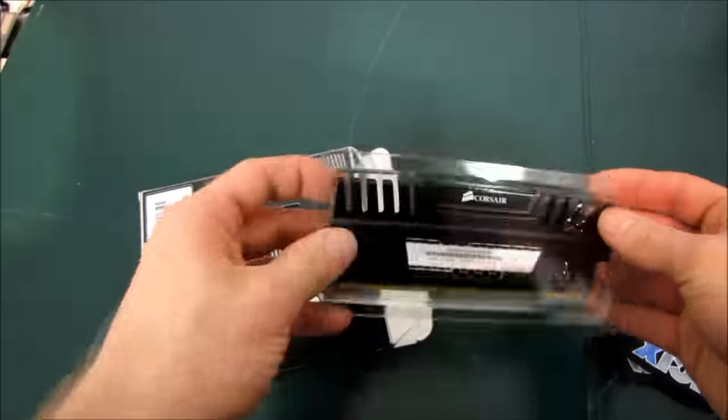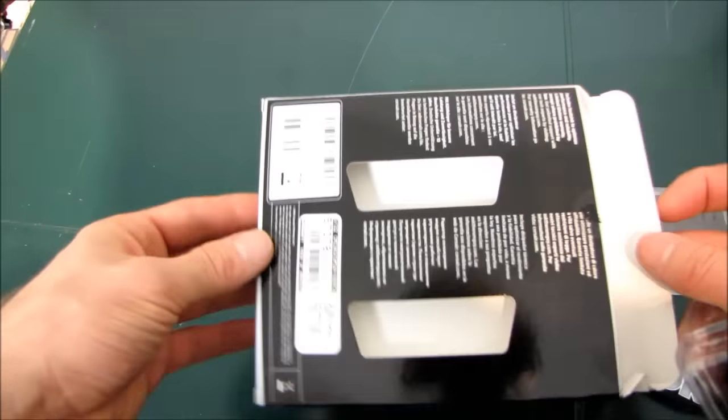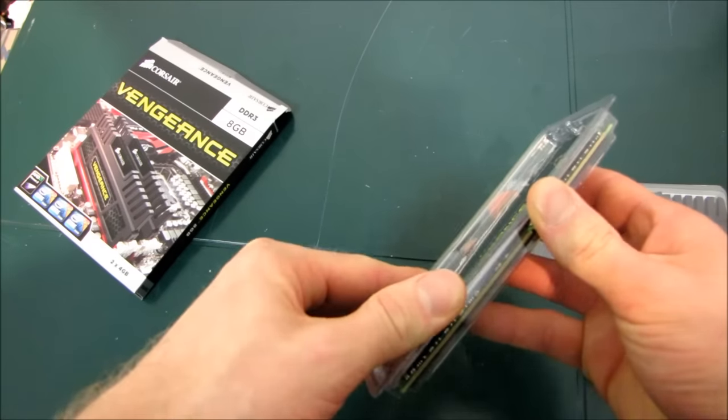You can see each module is actually packaged individually. This is smart, because it means that Corsair can easily — just by producing a different size box — make them into a dual channel or a triple channel kit, and by programming the SPD slightly differently.